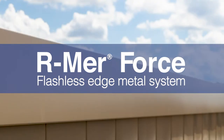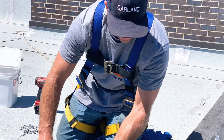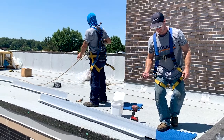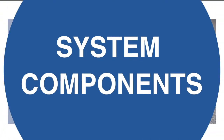Welcome to Garland's ArmorForce application excellence video. The following instruction will require work near the roof perimeter, so please remember to follow safety protocol during installation. Let's start by taking a look at the supplies you will need to complete the installation.